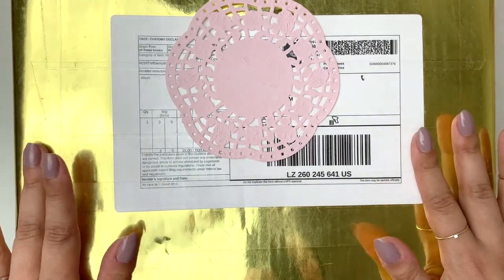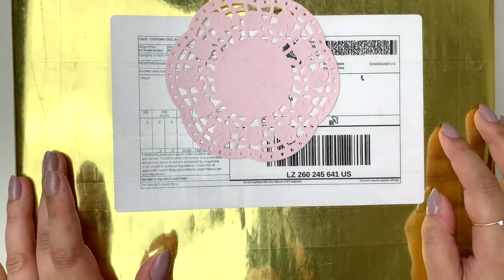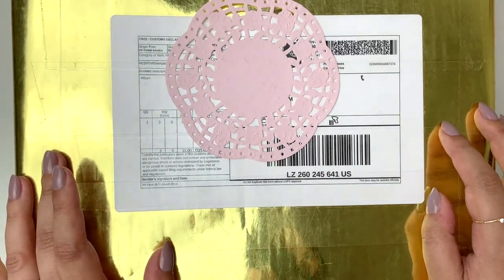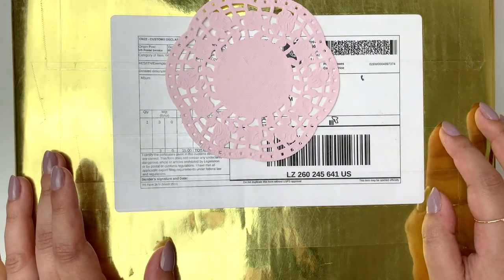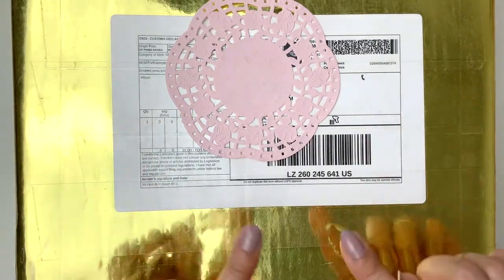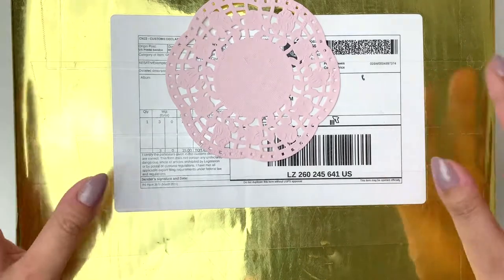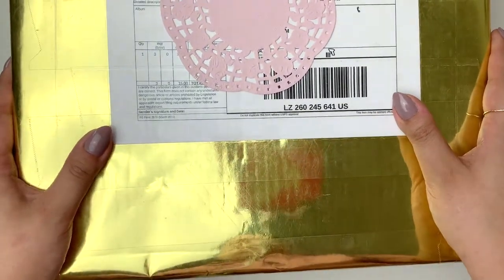I am so excited and I cannot wait to get into this beautiful gold box. I will leave all of the girls linked down below so you can see what everyone else has received and just binge watch everyone's videos. So let's get into this because I cannot wait to open this - it came in this really beautiful gold wrapping paper which I'm going to take off now.